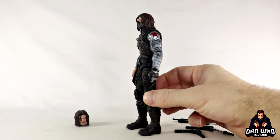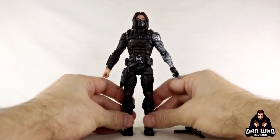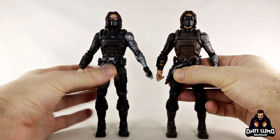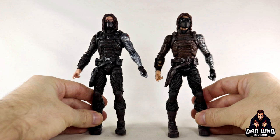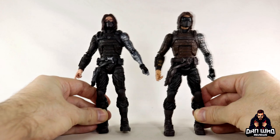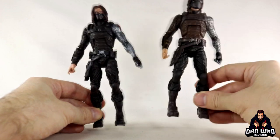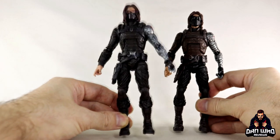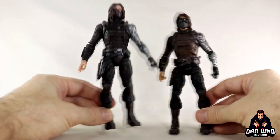Just doing a quick first-impressions turnaround, it genuinely does look like the exact same figure we previously got. So let's bring in the 2014 version for comparison. This is the version that came out alongside the Captain America: The Winter Soldier movie — probably done off early concept art. The figure is exactly the same in regards to sculpt. The only difference is deco and different heads, so it's definitely an opportunity for people who missed out on the original to straight away get the better version.